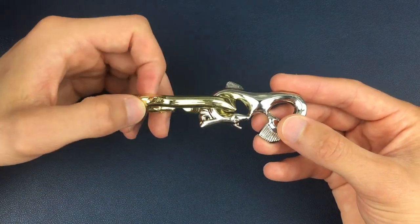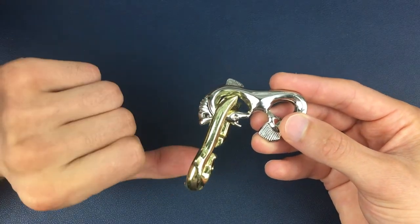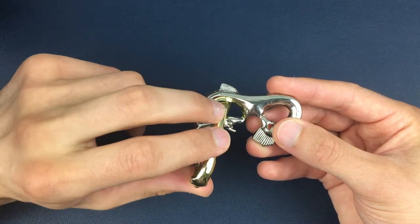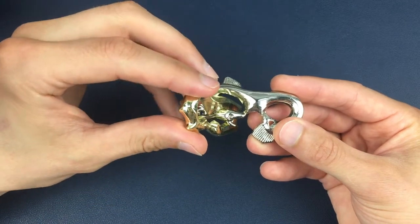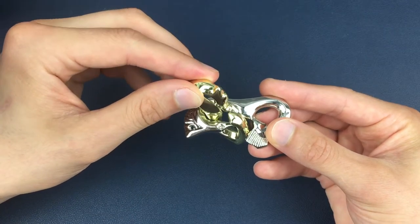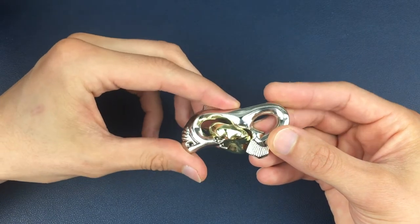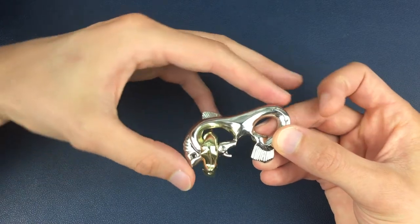We're going to lift the gold piece out and then come around into this position. Once we're in this position, we're going to lift the gold piece up. It's quite tight, but we should have enough room to lift in that position. We're going to go over the horn of the silver seahorse. Then from this position, all we're going to do is let the gold piece drop down into here, and we can then come out and over the horn into this position.